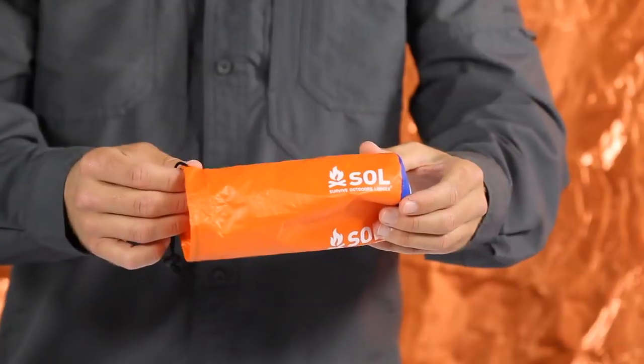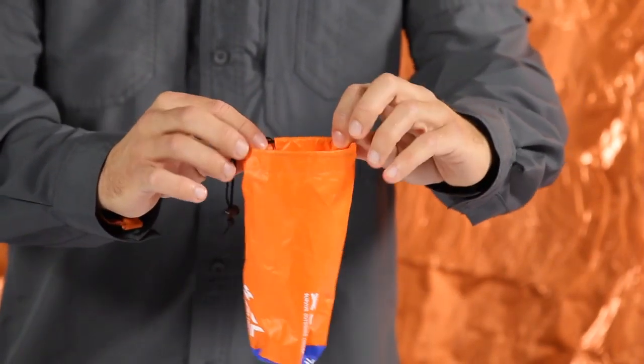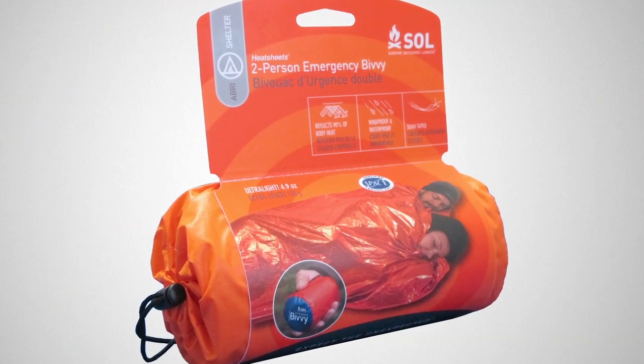The hole can easily be repaired with duct tape. The bivy also comes with a large stuff sack so you can easily put the bivy back into the sack for future use. When heading into the backcountry, never leave without the protection of one of our emergency bivys.